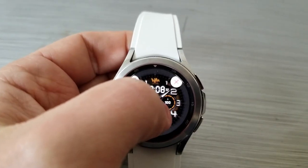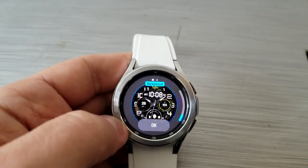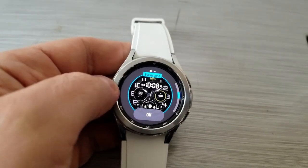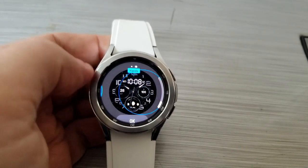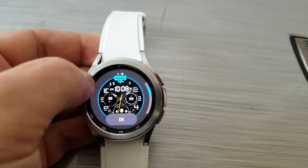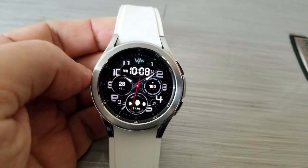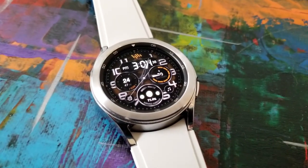If you want to change up the themes, press and hold on your display and tap the customize option. From there you can change the colors of those camo backgrounds and cycle through a number of vibrant colors for the second hand. This watch face also comes with fixed app shortcuts to your calendar, battery, alarm, settings, and music apps.